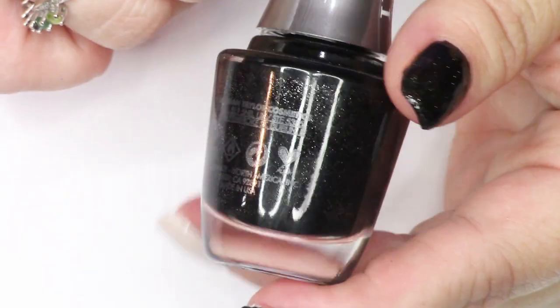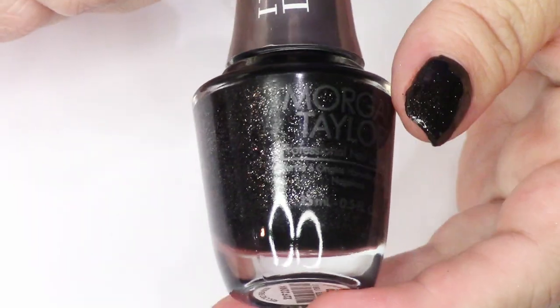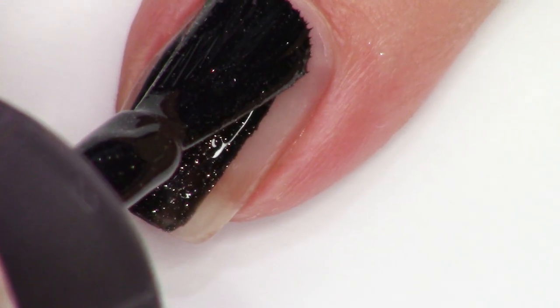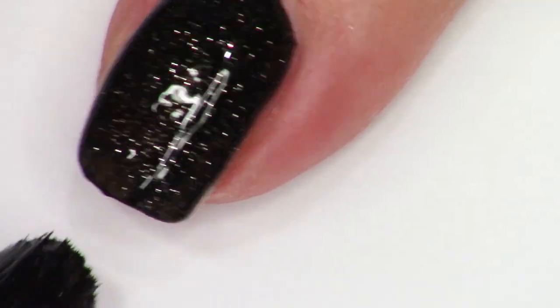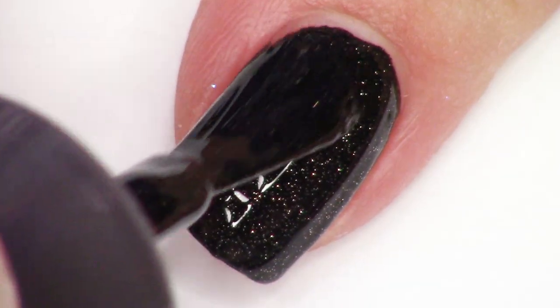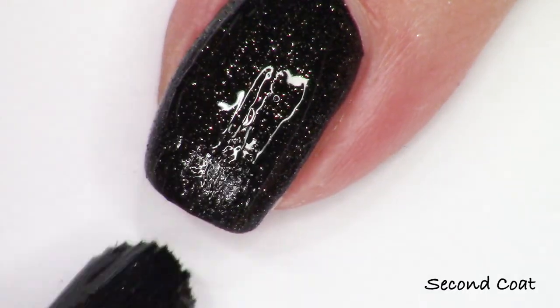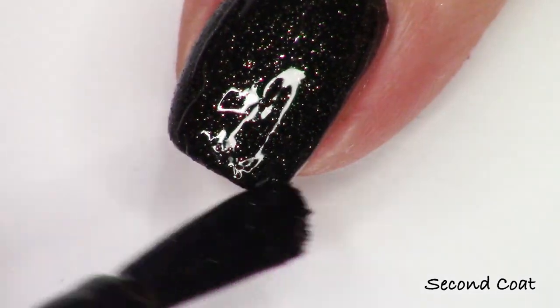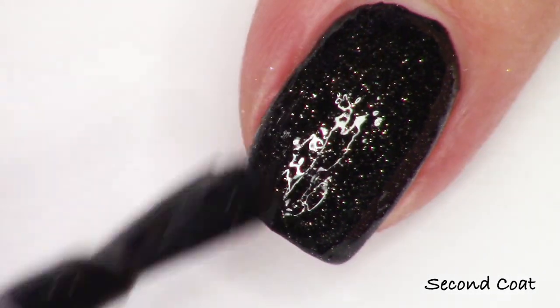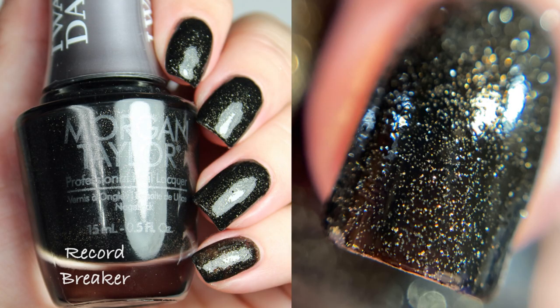Next we have Record Breaker. This is what's been on my thumb. This is a really opaque polish — it gets really opaque in one coat and there are tons of tiny micro glitter shimmers in there, and it thickens up the polish quite a bit. You're going to want extra top coat on this one. I'm going in for a second coat here, but I would actually recommend not doing a second coat because it just got so thick on the nail. Just one coat and you're good. It's a little thick, so you might actually even need a tiny bit of thinner with that one.